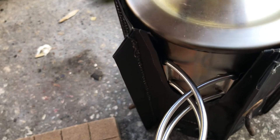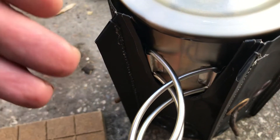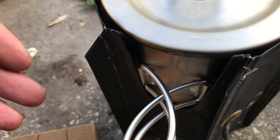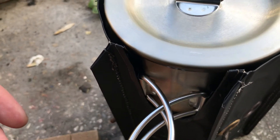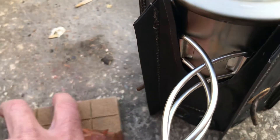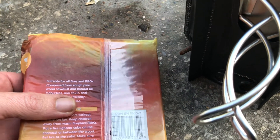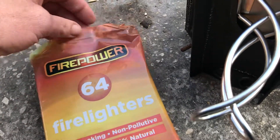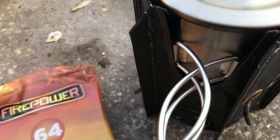Six of these squares boil 500ml of water. I'm not going to bore you with all the timing, so I did that off-camera — it takes approximately ten minutes, probably a little more, about the same time as the hexi blocks. These are made out of pine sawdust — natural pine.